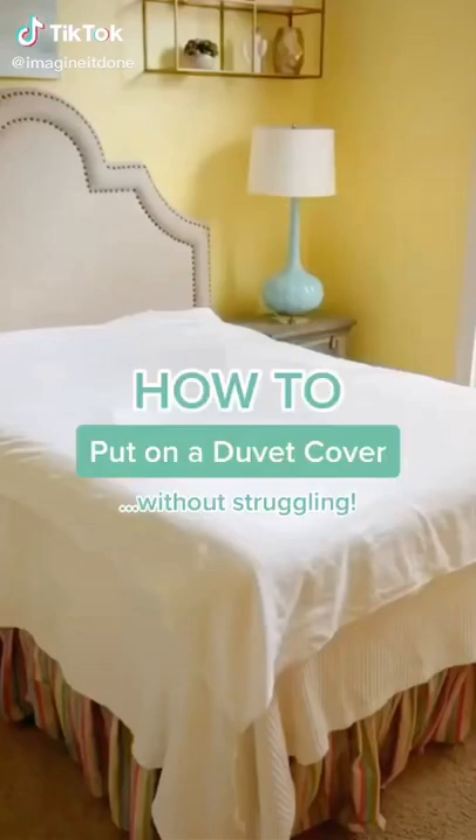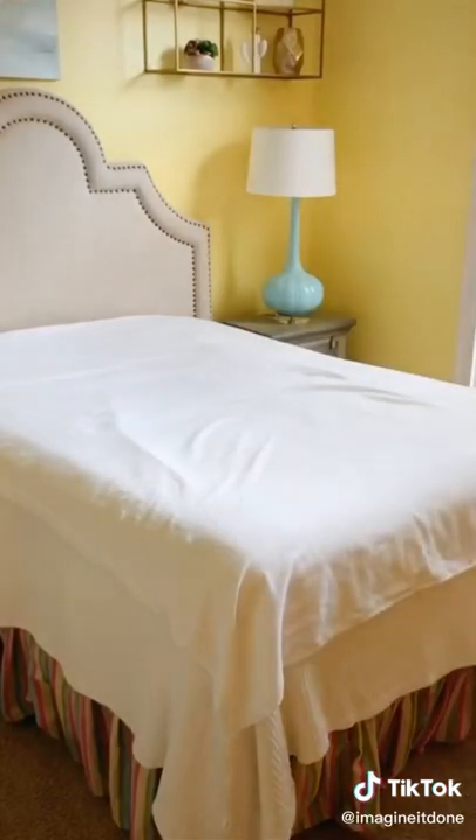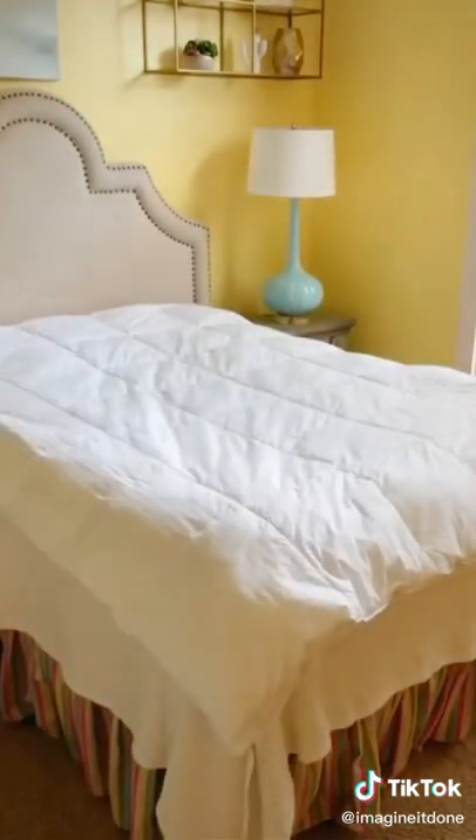Here's the easiest tip for putting on your duvet. First, lay your duvet inside out on your bed. From there, place your comforter on top of the duvet and make sure all corners and sides line up.